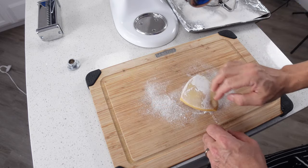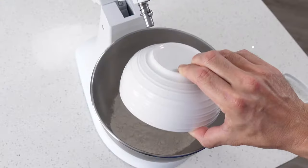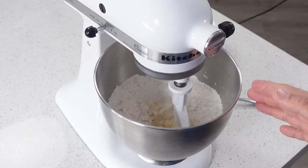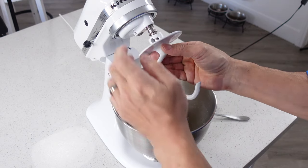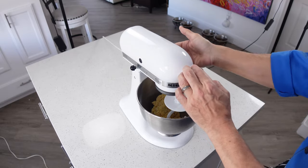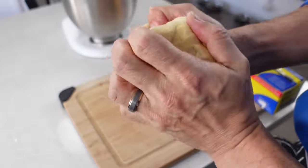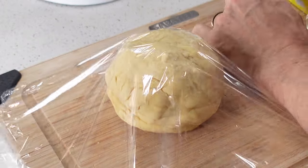Hand rolling dough can be a little straining, especially if you don't do it often. Going the mixer route, it's as easy as throwing all your components into the mixing bowl and letting the machine do its work. Once everything is mixed, you switch from the beater attachment to the dough hook — both of which come with most mixers — and that finishes prepping your dough. From there you roll the dough into a ball, cover it in plastic, and put it in the refrigerator for about 20 minutes.